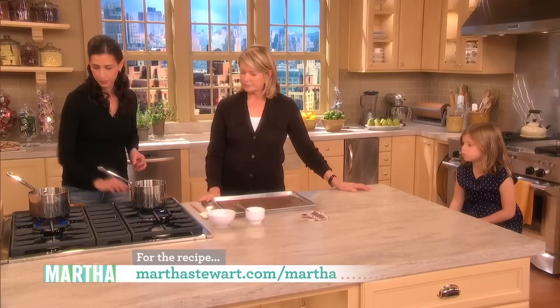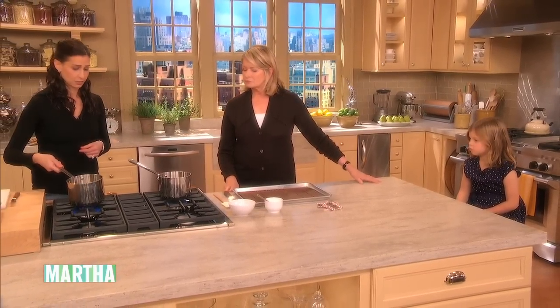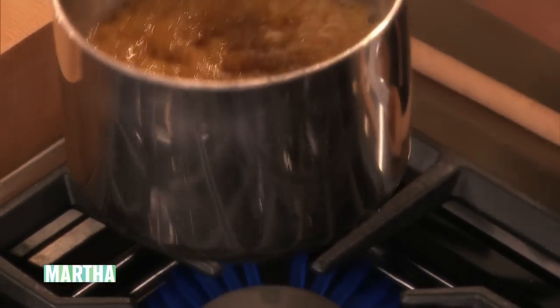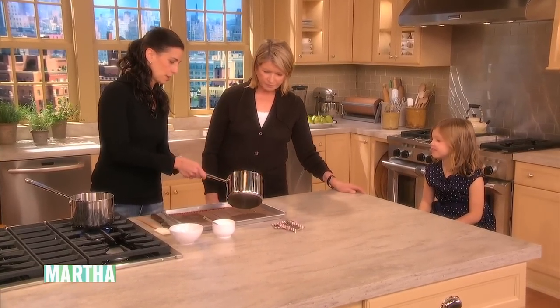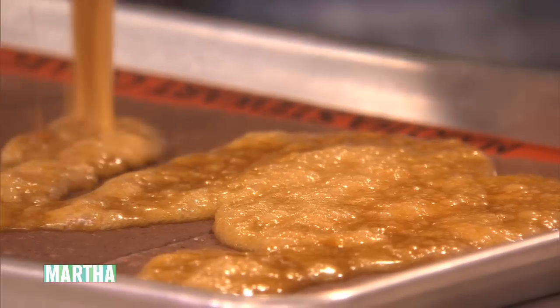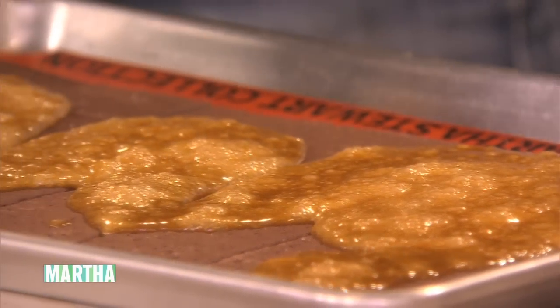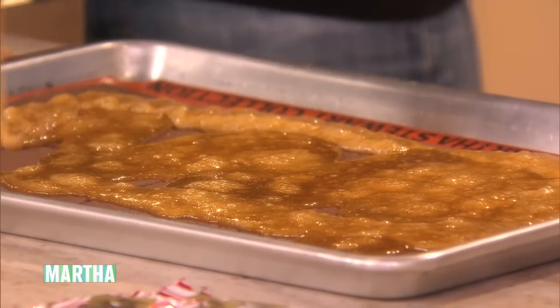We have a swap out — this is what you want it to look like. You want it bubbly and it's actually so hot right now, so you have to be careful. This is something your mom will have to pour — you definitely need help with this. So you pour this evenly over the crackers. Oh, don't touch — definitely don't want to touch that. This is so hot; it's sort of toffee caramel right now.